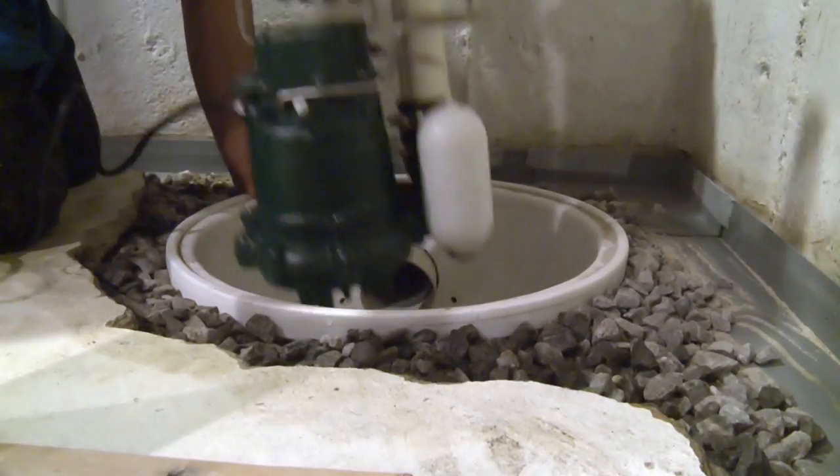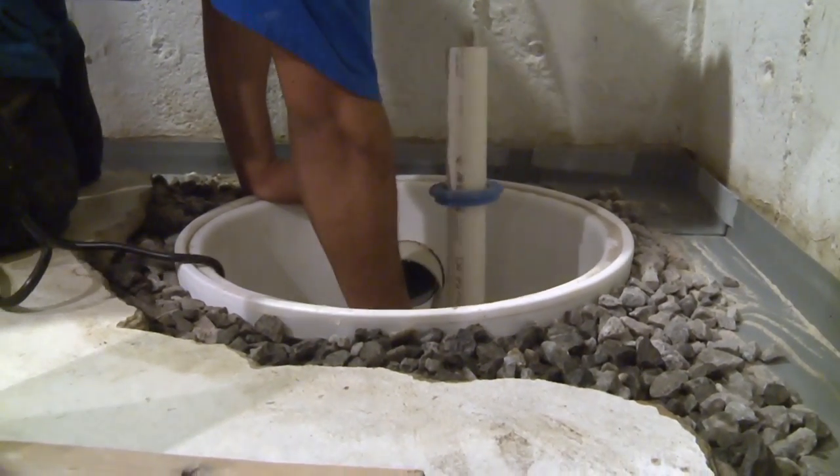The sump pump is one system, maybe the most important system — it's the heart. But we need something that takes the water from the other parts of the basement to the sump pump. I can't just throw a sump pump in a corner and think that's going to solve the problem. What we use is different types of piping systems to take the water from different areas over to the sump pump.